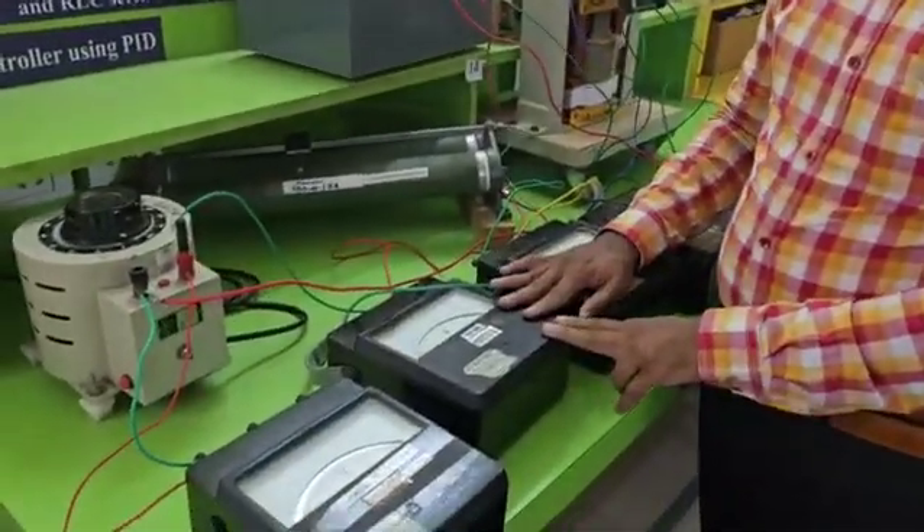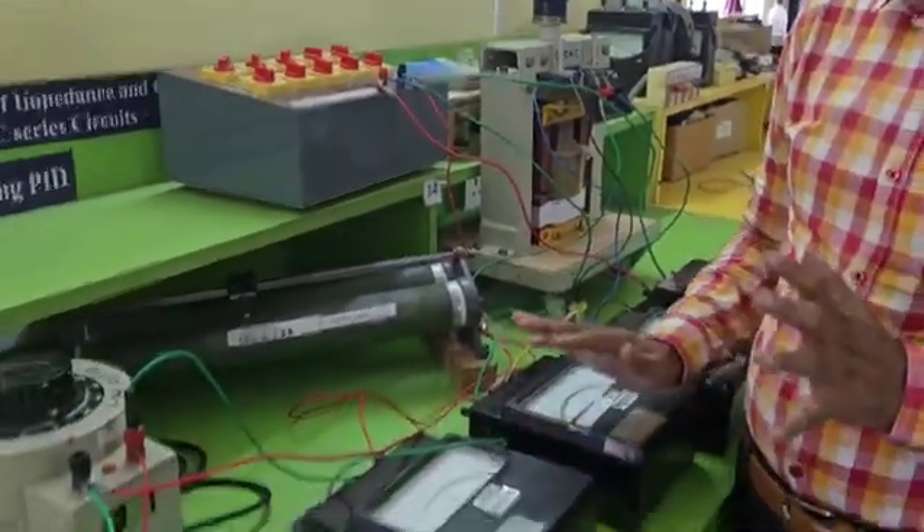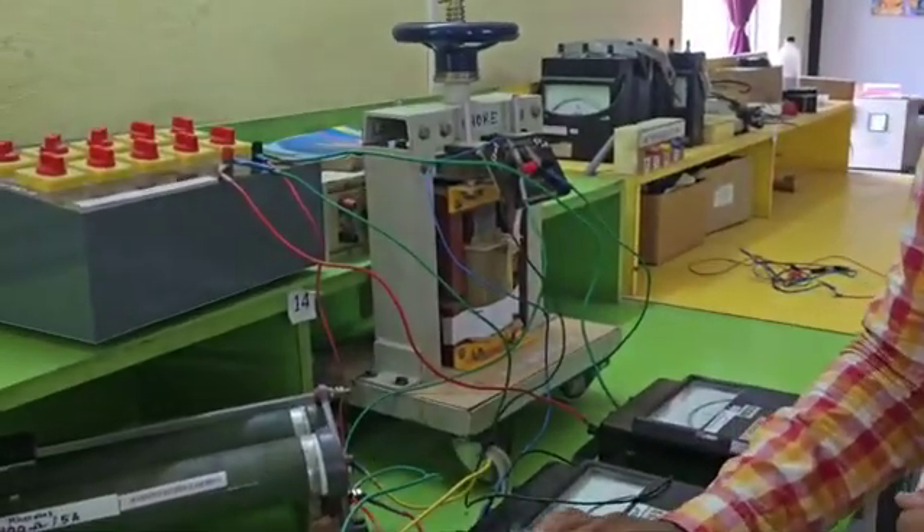This experiment is to find the impedance of RL, RC, and RLC circuits which are all connected in series. This connection shown is for the RLC circuit connected in series.